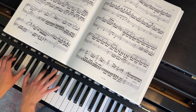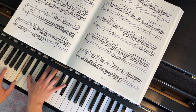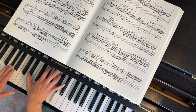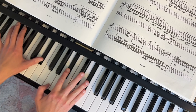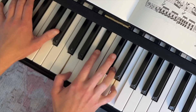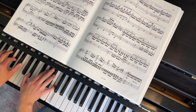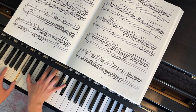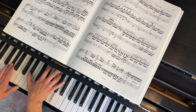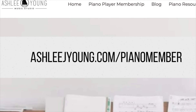Do you feel lost in your piano practice? If you have beautiful music inside you but aren't sure how to practice to let it shine, check out the Casual Confident Piano Player program on my website. You'll get guidance on everything you need to sound better at the piano today by practicing smarter, not harder.